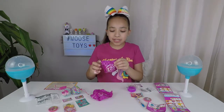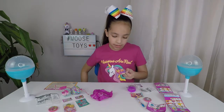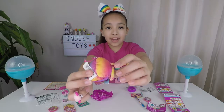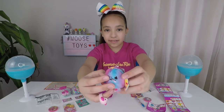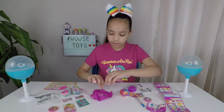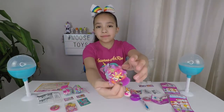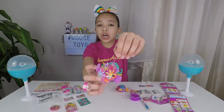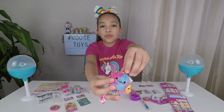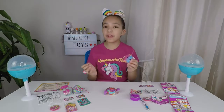Now let's open our two scented plush. Look how cute it is — it's all rainbow, and on its feathers it has polka dots on it, and it smells so good like donuts. I'm going to open our second one. Here we have Vampy the Bat — I love all the beautiful colors on her. Here we have Leaps the Frog — I love her rainbow color on her. And they both smell like frosted donuts.